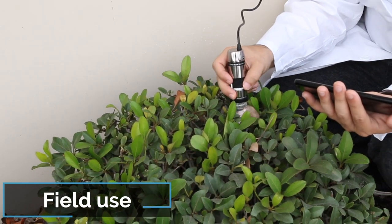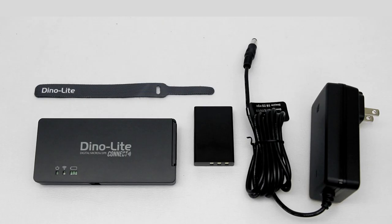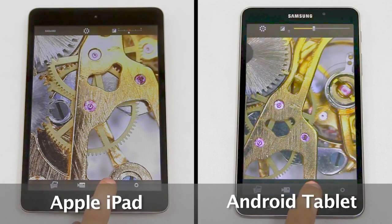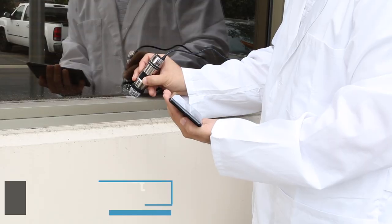The Dynolite Wi-Fi Streamer provides quick wireless accessibility, streaming the live view of the Dynolite to Wi-Fi devices. Devices include Android phones and tablets, and iOS devices such as iPhones and iPads.